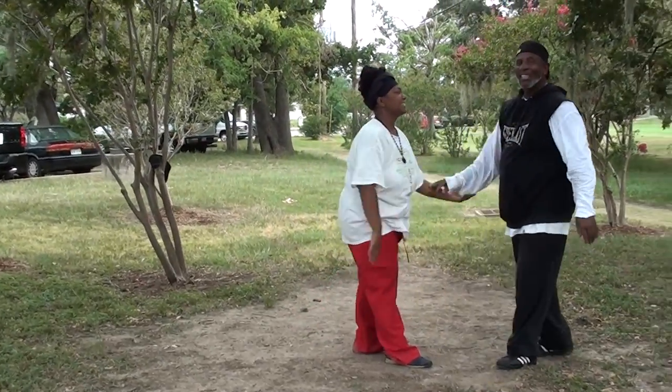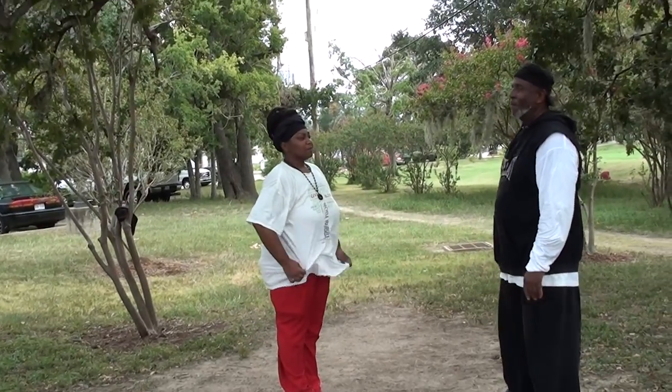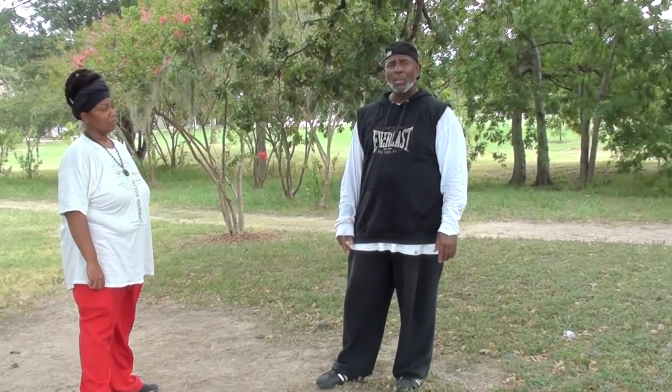I've practiced this stance ever since I learned it from him in California — back in 1970 or 1971. It's a great martial art, and Sabir Muhammad is one of the greatest martial artists I've ever known.